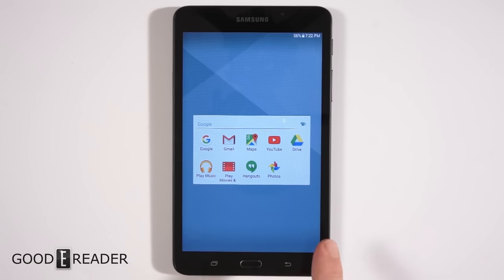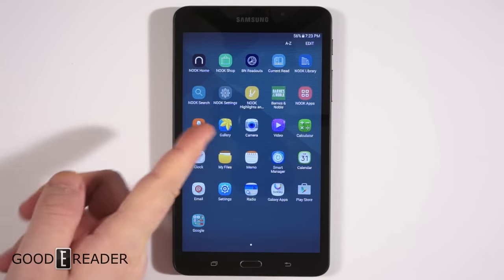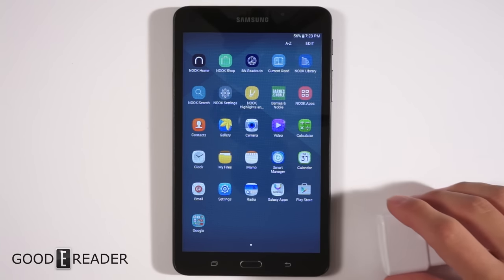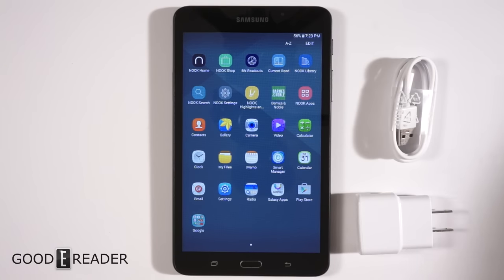You also have full compatibility with Google Play, so you can download any apps from there — you can see the Play Store right here. And this section is where all your main Nook apps are, alongside default apps like the video camera and others. We'll get more into this during our full hands-on review.